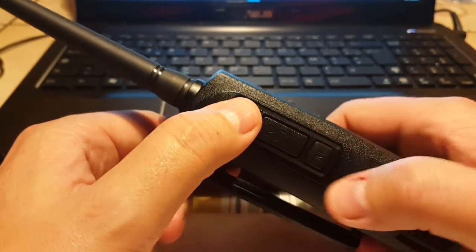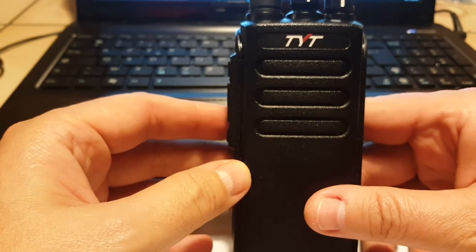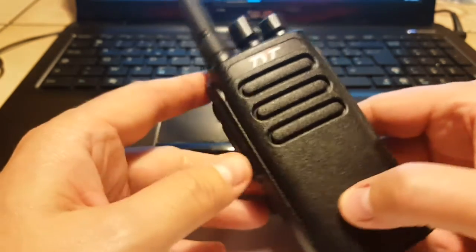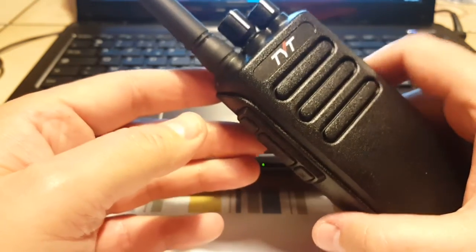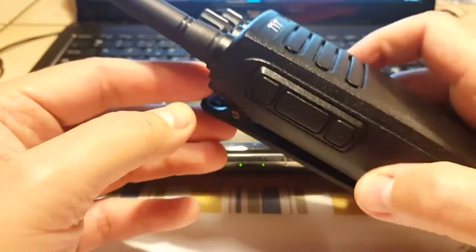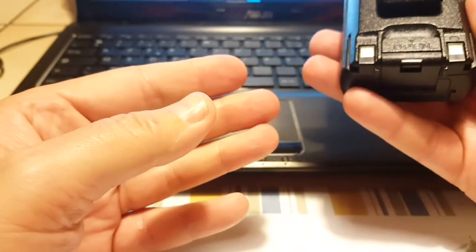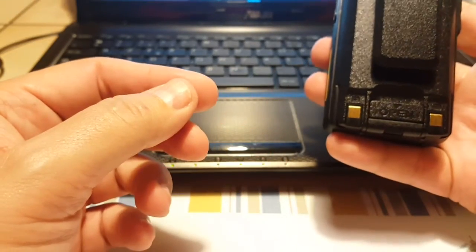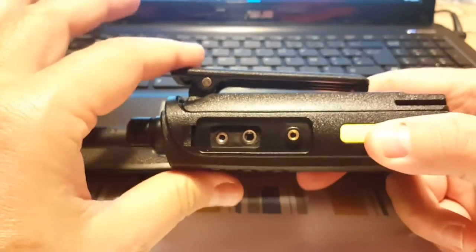You have the PTT button on the side and two programmable function buttons. You can switch power between 6 and 10 watts, which is pretty high for a UHF radio. I haven't measured it myself but other reviews confirm it does reach that power, at least on some frequencies. The battery is lithium-ion, 2200 milliamp-hour, and it comes with a belt clip.